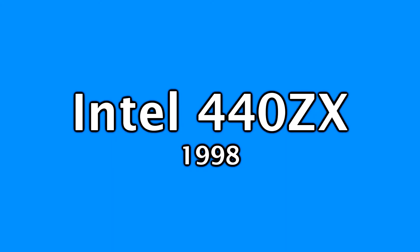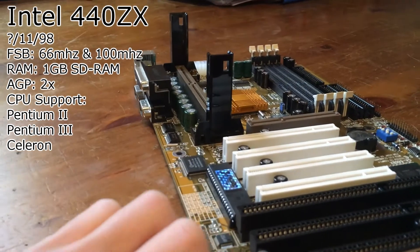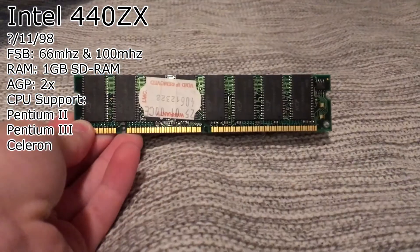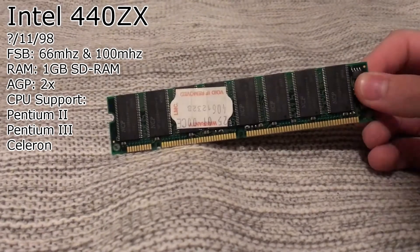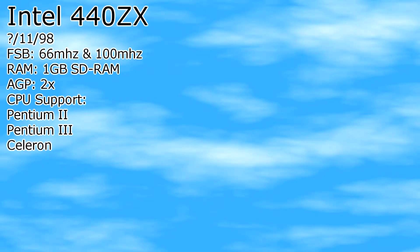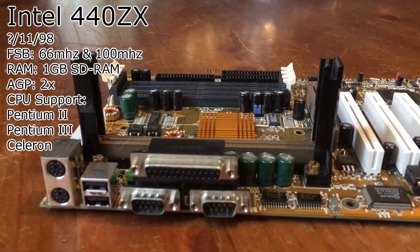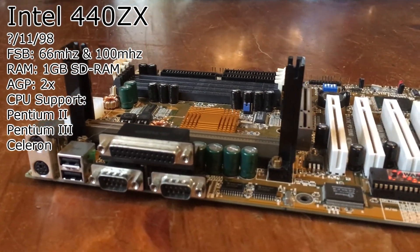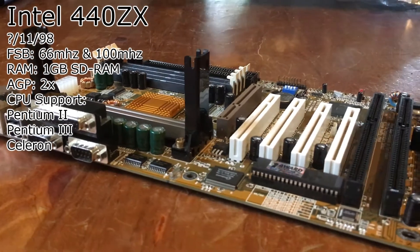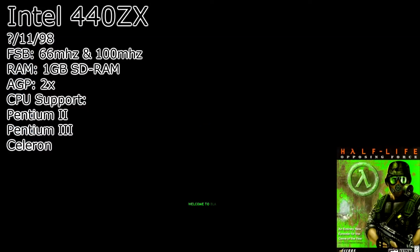Lastly, we have the 440 ZX chipset — the last chipset used in slot 1 motherboards, released in November 1998. It supported a 66 and 100 MHz frontside bus and had support for SDRAM, specifically PC66, PC100, and PC133 with overclocking. It supported Pentium 2, Pentium 3, and Celeron CPUs. It was introduced as a cost-reduced version of the 440 BX chipset, but it wouldn't last long because the 440 BX was king. It was mainly used in office or budget computers and was not common among enthusiasts. I would still recommend this chipset — it's quite good if you just want something simple.